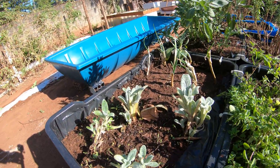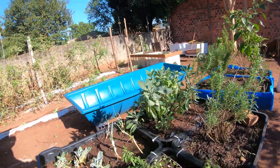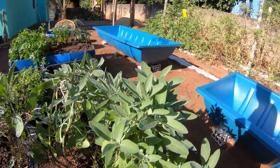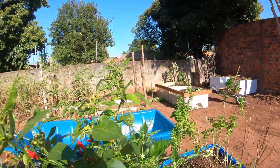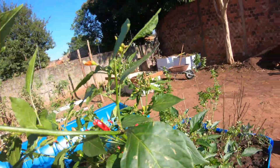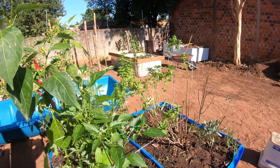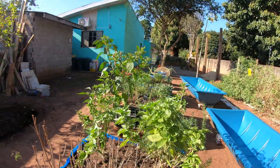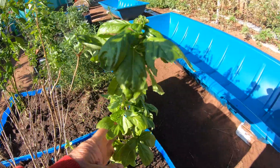Tem ali um pouquinho de sálvia. Aqui eu tenho o orégano. Aqui tem o peixinho, que é uma planta que você passa no ovo e frita milanesa. Alecrim. Aqui mais sálvia. A pimenta tabasco — daquele molho tabasco. Vou tentar ver se consigo fazer muda dela aqui. Aqui o manjericão folha miúda e o manjericão folha larga.